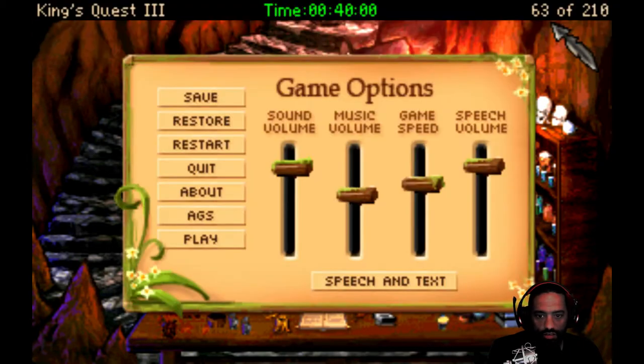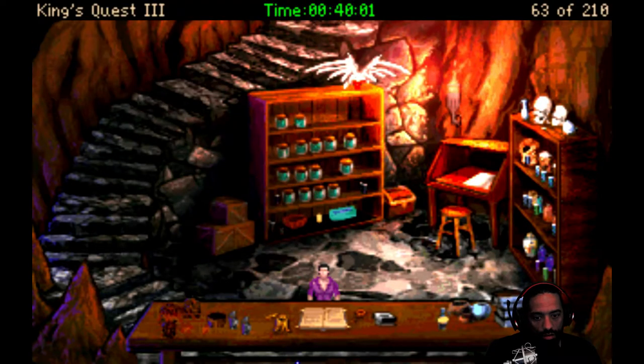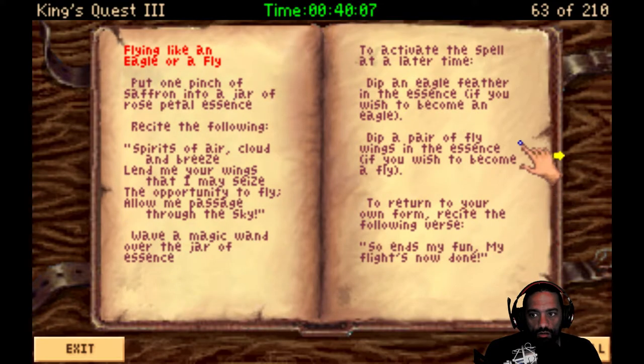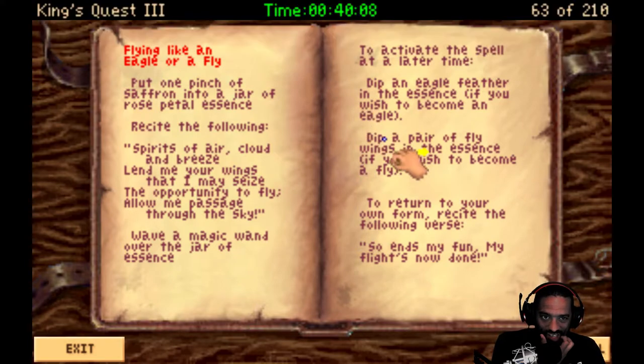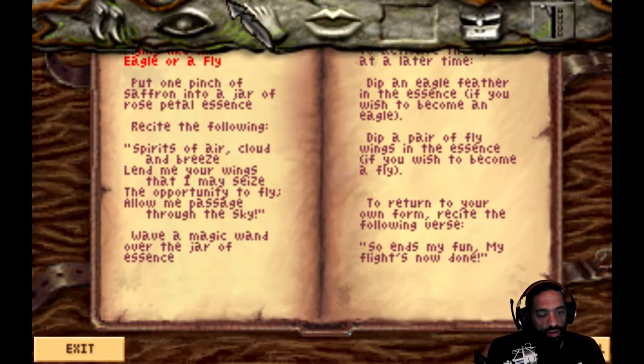Let's take a look at another one and save as we go because we still seem to have time. Obviously, his outing this time is much longer. What else do we got? Flying like an eagle or a fly. Put one pinch of saffron into a jar of rose petal essence. I got both of those. Recite the following. Wave a magic wand over the jar of essence. To activate the spell at a later time, dip an eagle feather in the essence if you wish to become an eagle. Dip a pair of fly wings in the essence if you wish to become a fly. To return to your own form, recite the following verse: So ends my fun. My flight's now done.